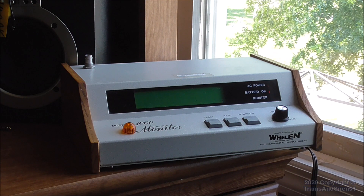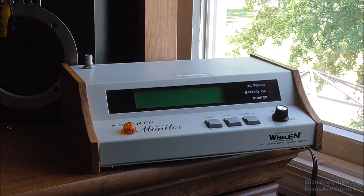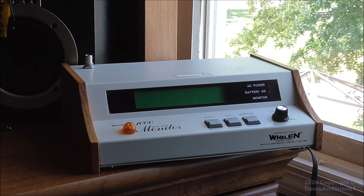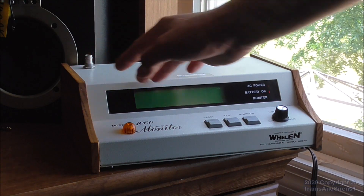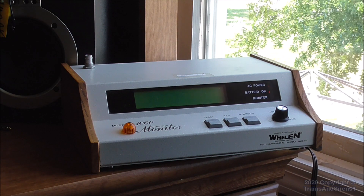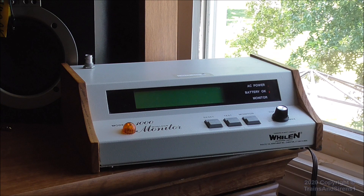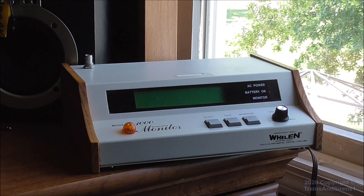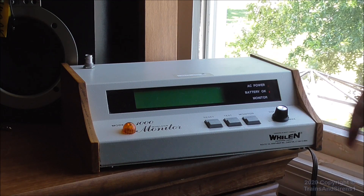What this thing is used for is basically a very small and self-contained indoor tornado siren. It's got a BNC antenna connector here that you put an antenna or cable on to run an external antenna, and it receives Whelan 10-digit DTMF — you can program it to do eight, but the majority of them ran 10-digit DTMF.